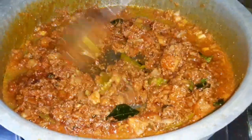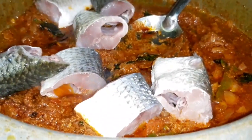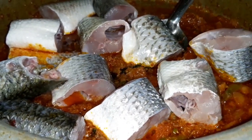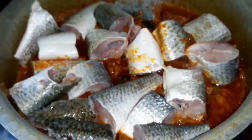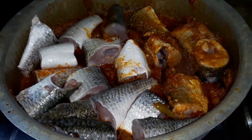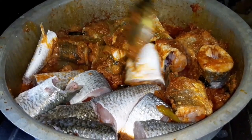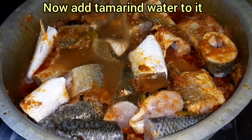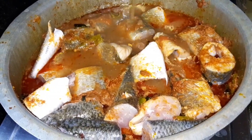Add 1 and a half spoons of spice in the non-veg recipe. This is very important for the vegetables.